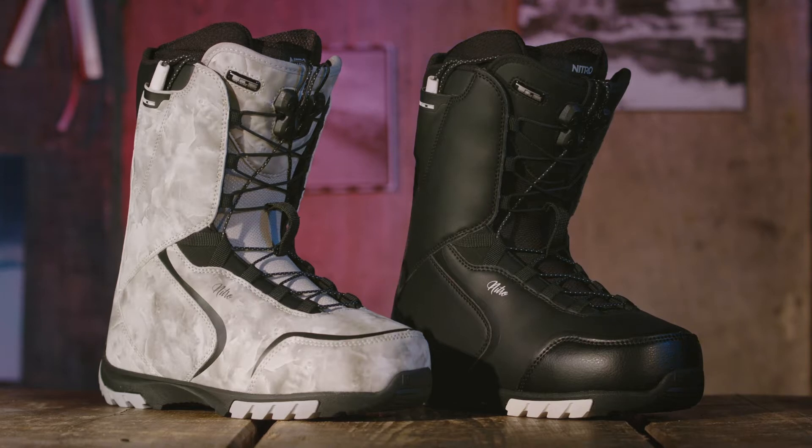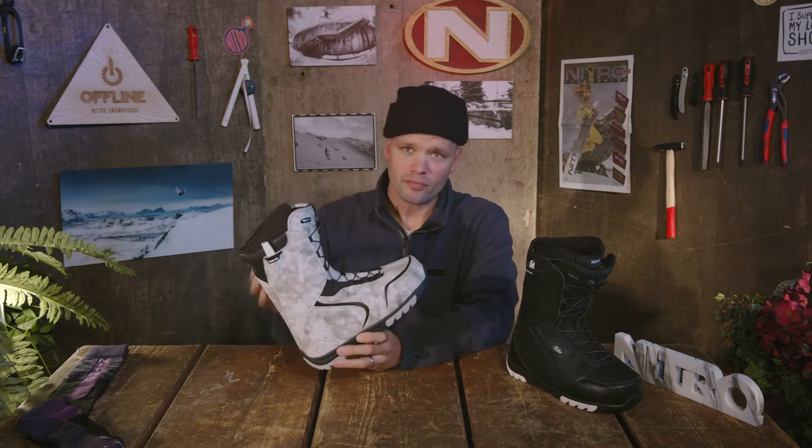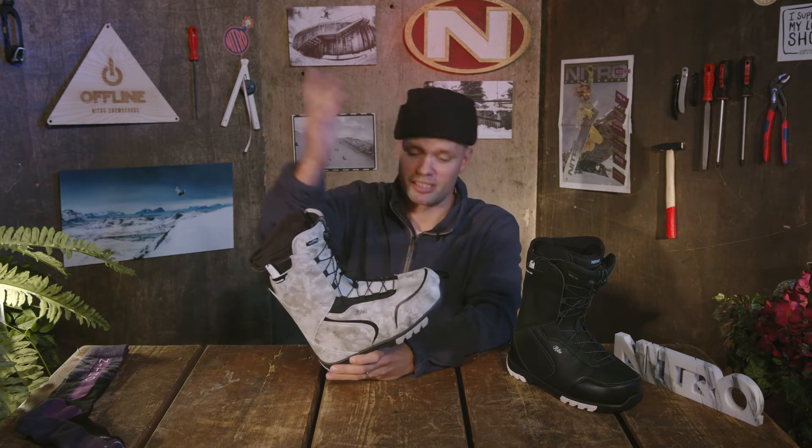How's it going? I'd like to introduce our entry-level snowboard boot, the 2022 Nitro Women's Kuda TLS snowboard boot. This is a thing of beauty. It is a bang for your buck — an affordable, softer, flexing, forgiving, comfortable, great-fitting snowboard boot to allow you to go from beginner to intermediate to advanced rider.